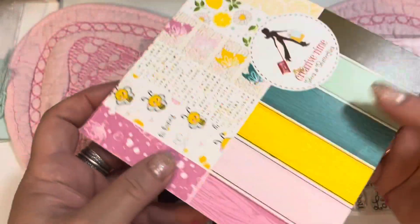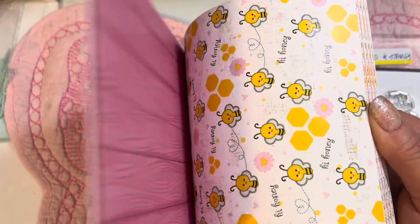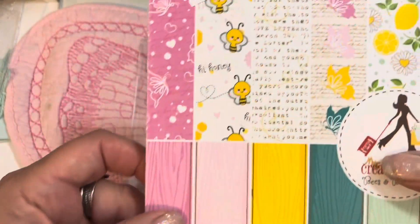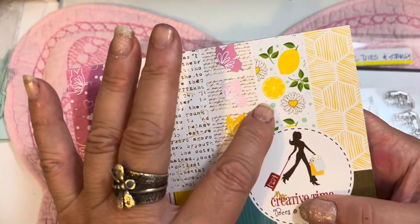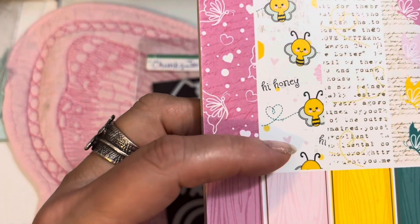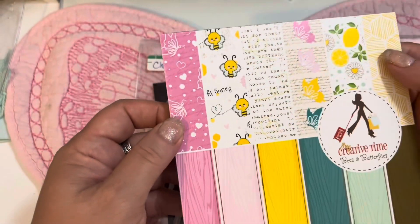If you've been following along on all the sneak peeks, you've already seen the gorgeous six by six paper pad for this release. I'm flipping through it again because I just love this paper pad — it turned out so cute. It has wood grain papers, text, a butterfly paper, lemons and daisies, a honeycomb paper made out of stripes, and a cute all-over bee print.